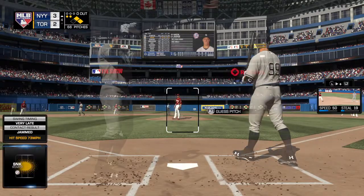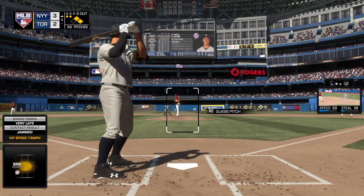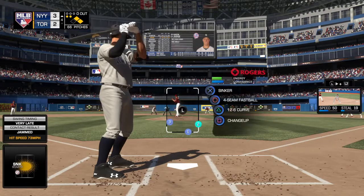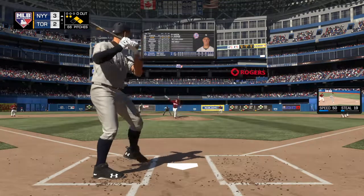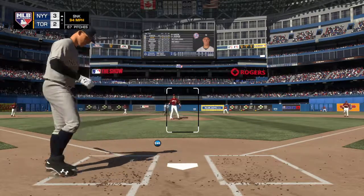Lifted down the line in right and back out of play. Count holds at 0-2. Can't get him to chase — it's 1-2.